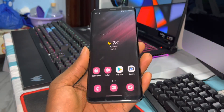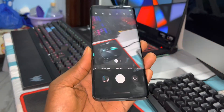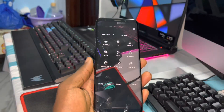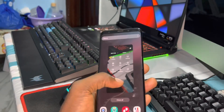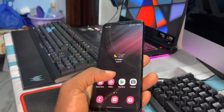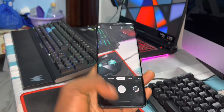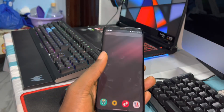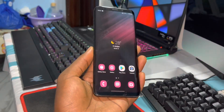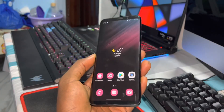The One UI 4.0 camera is not working very well, but you can use another camera like Google Camera, or download a different camera app. Or when you install this ROM, you can use the particular version — the One UI 3.1 camera application.